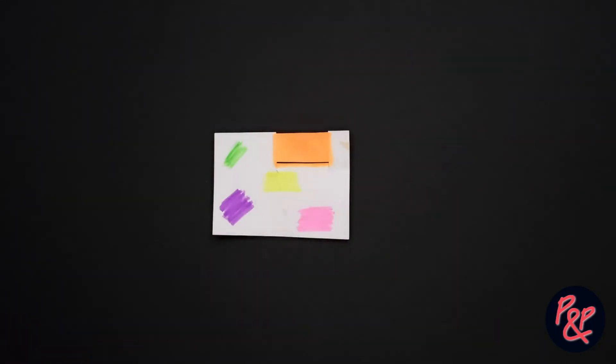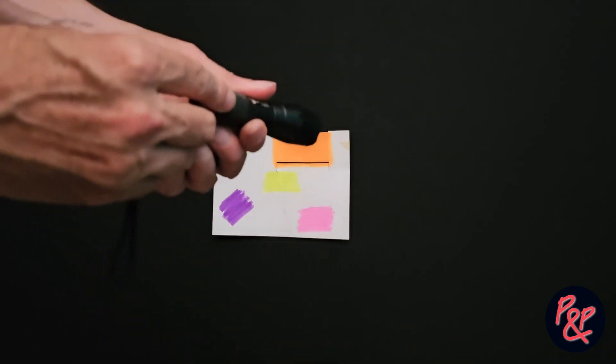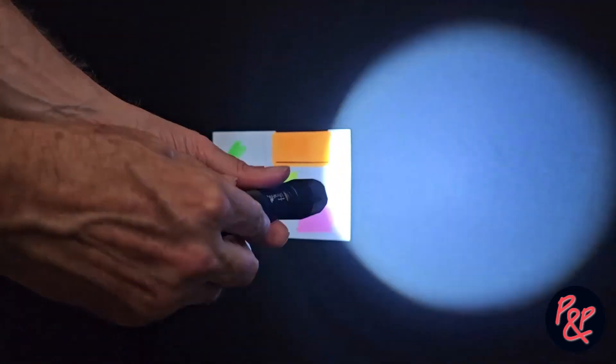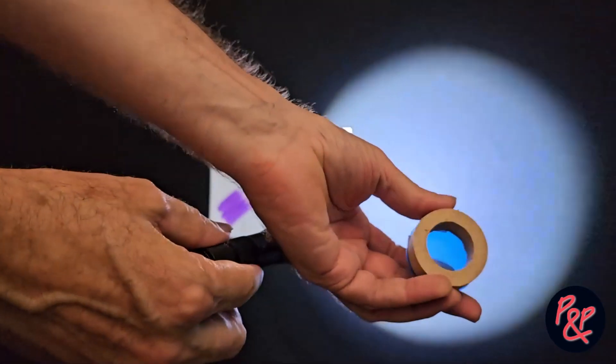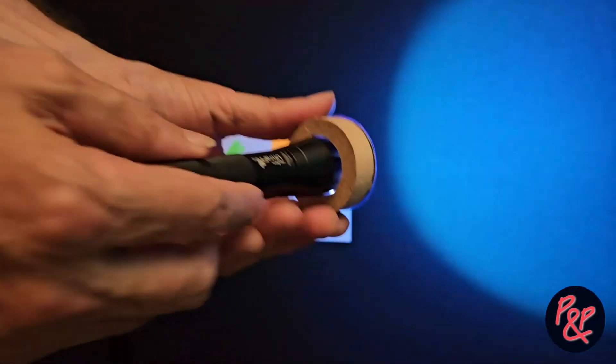Let's give you a few examples. We've got our card with fluorescent markings on it, and we're going to use a normal white torch with a blue filter placed over the top, and we're going to shine the light — and as you can see, we have fluorescence.